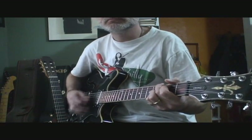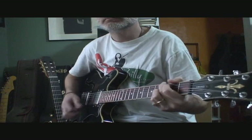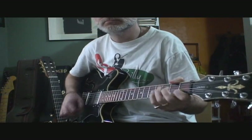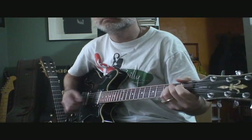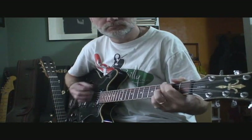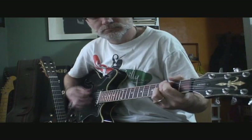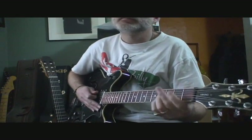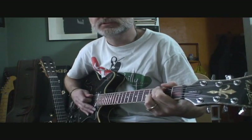So I'll play it through first. The chords are G, to a C, back to a G, and to a C.